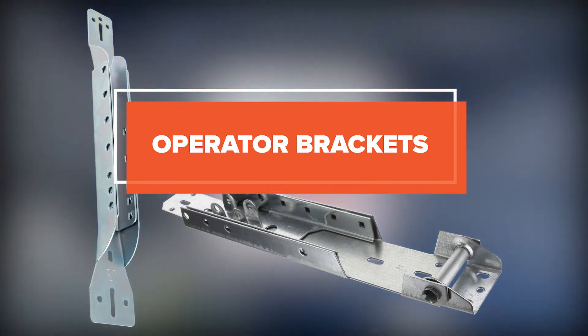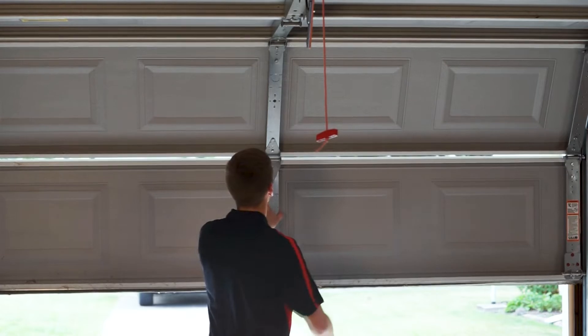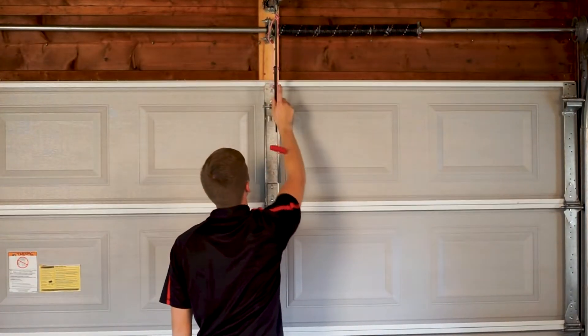There are a few different kinds of operator brackets that are mounted on the top section of a garage door, and offer reinforcement to the section of the door where the opener arm connects. This plate gives more stability so the arm will not pull away from the door.